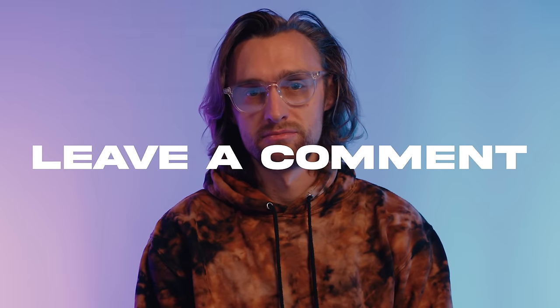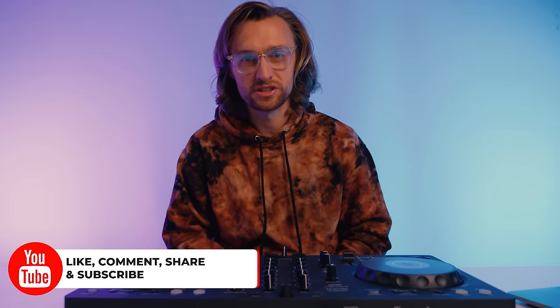Step six: leave a comment. But seriously, if you found this video useful, leave a comment with something awesome. Have fun and share this video on Reddit, Facebook groups and with your DJ mates.